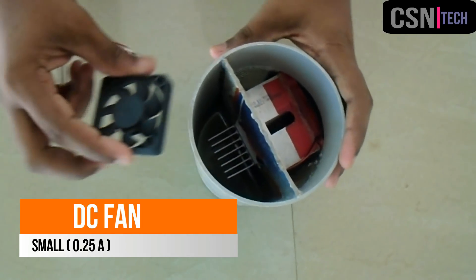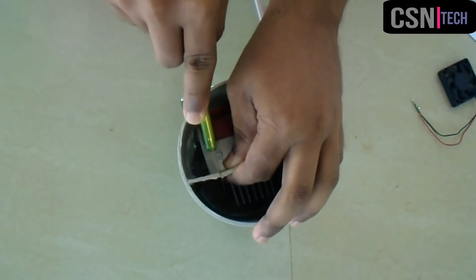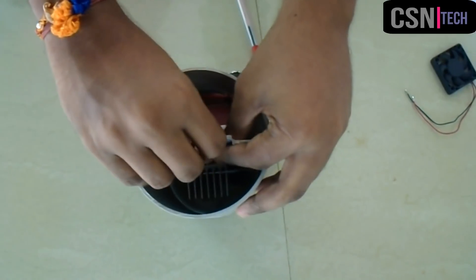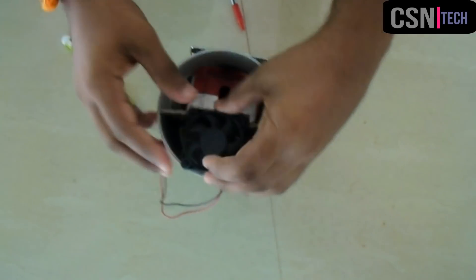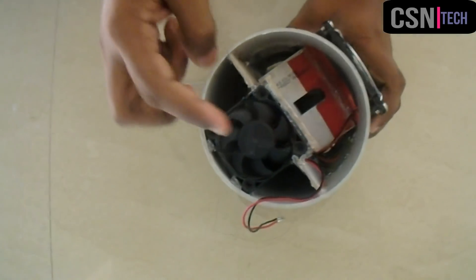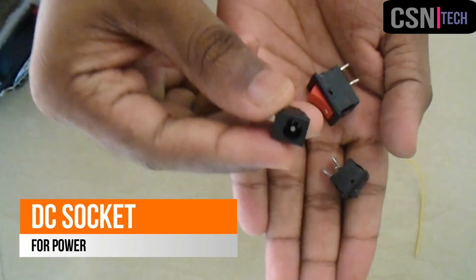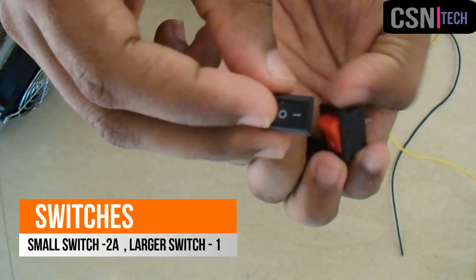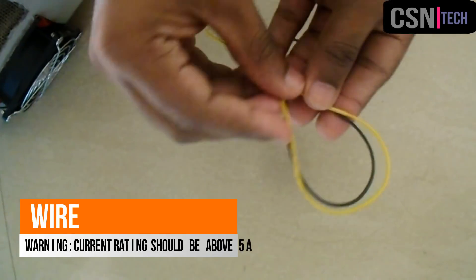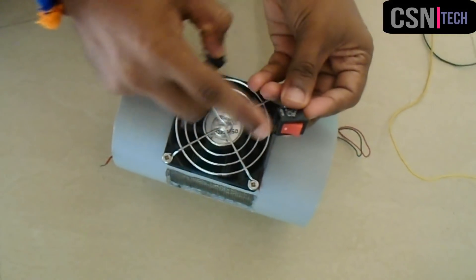Then we need a small fan to place inside. To place the fan, cut a small piece of cardboard and glue it in place. This is the DC socket for power input and the two switches. The wire used is rated for 5 amperes. The small switch is used for the cooling fan and the big switch is used for the polar fan and the Peltier module.